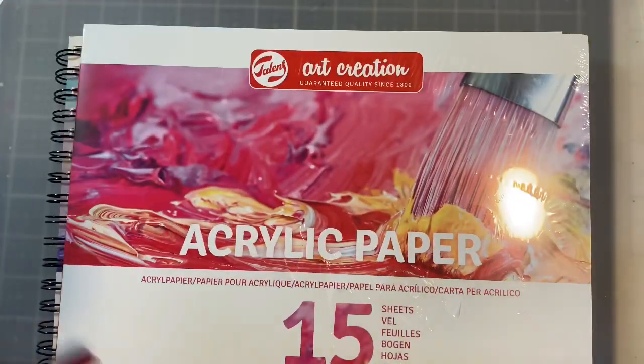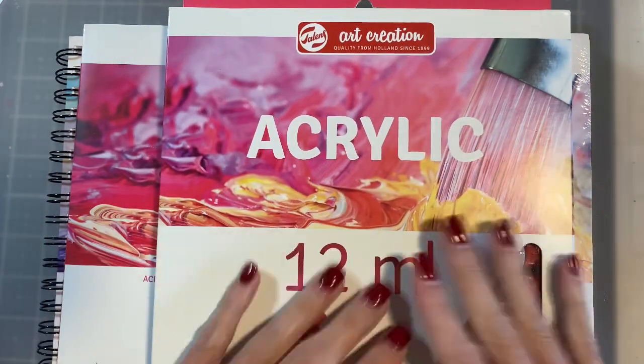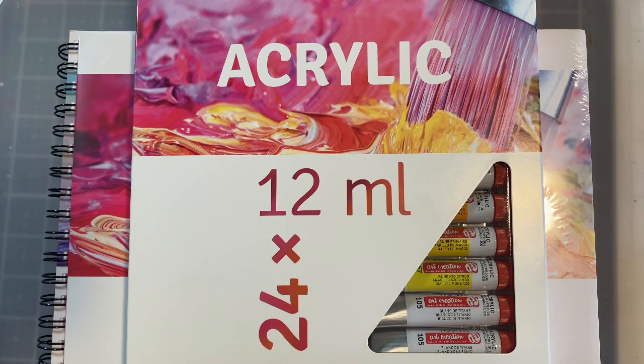So I'm going to dive in and play with this and try to create some art. As I'm going through the process of using the acrylics and testing out the different paper, I'm going to tell you about Royal Talens and how you can enter the giveaway. Make sure you watch the whole video because at the end I'm going to ask you a question that you'll answer in the comments for your giveaway entry.